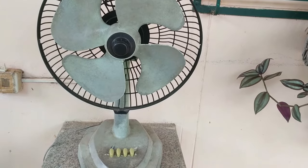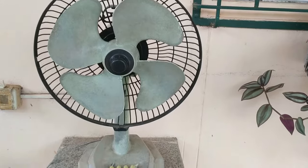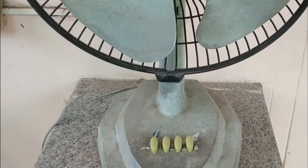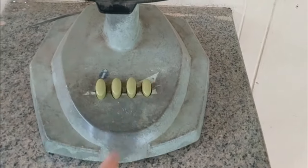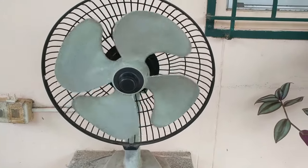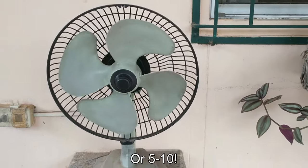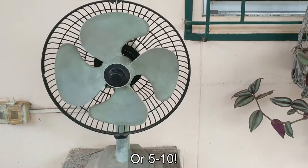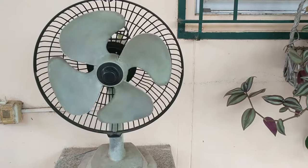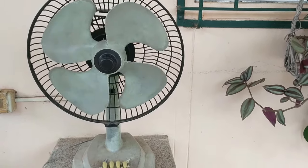I've got this really old fan here. The main problem with it, besides it being really dirty, is that when you press the start button it takes a long time to get going — sometimes two or three minutes. I'm going to show you how to hopefully resolve this problem.